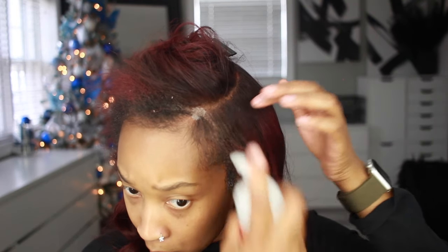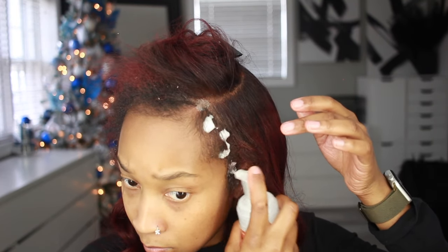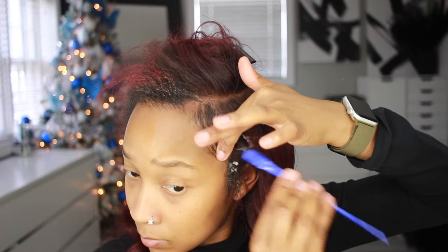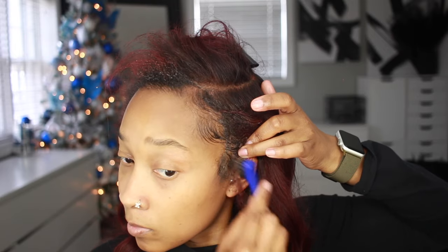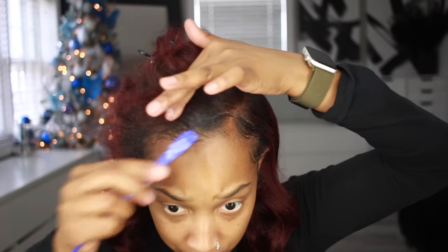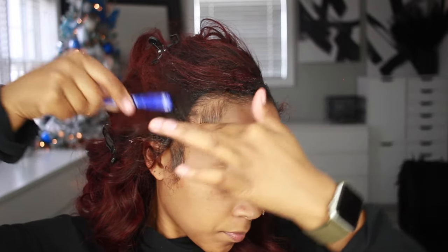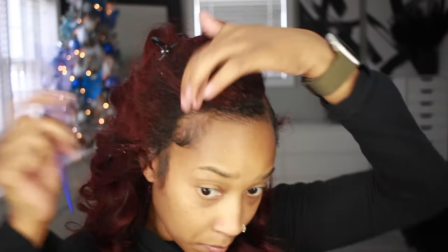Any type of spray or adhesive can leave a white cast, so what I like to do is take a little bit of styling foam — not mousse, but styling foam or setting foam — and put that around the edges. I do this same thing when applying a lace wig in front of my hairline too. It helps take away the white cast and also helps mold your hair into place. I'm going to tie that down, do my makeup, and then come back for the finished look.